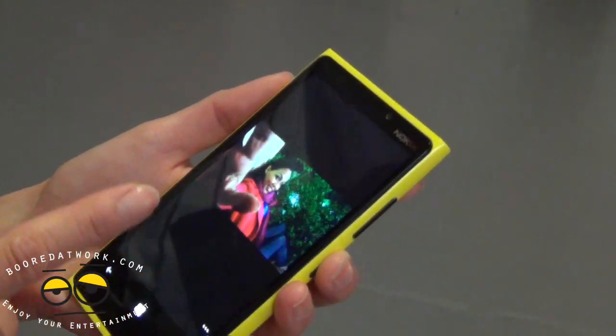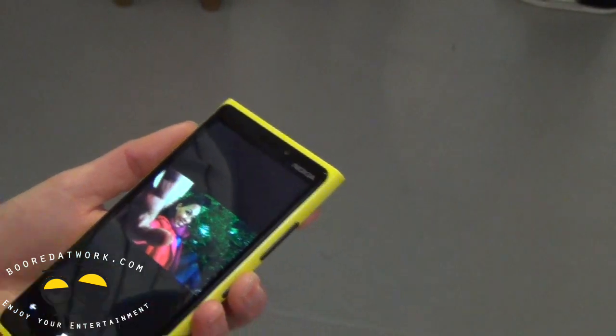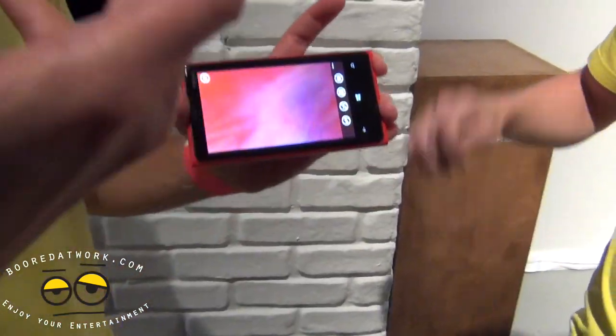Without flash — yeah, seriously. The device has such a low shutter speed that you get more light into the picture, and thus really good quality. And I'm not even using a night mode here.